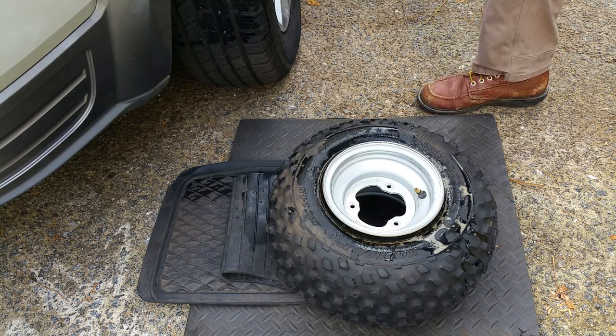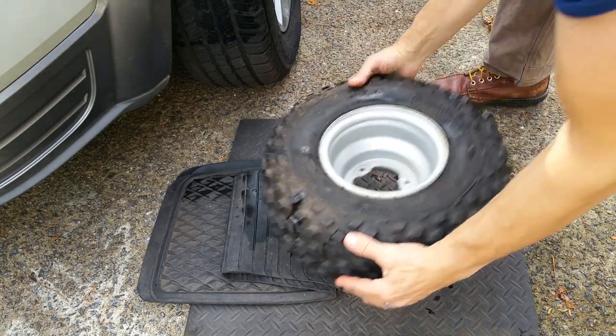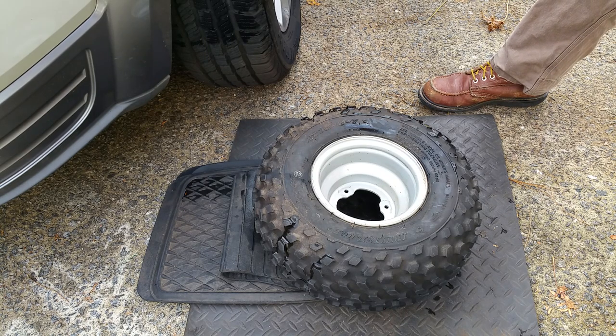I'll have to flip it to the other side. The other side is sometimes more difficult after you've done one side, so it just takes a little time, but it works. You know how much it costs if you take these into a shop to have the tires removed, so save yourself some money and do it yourself.